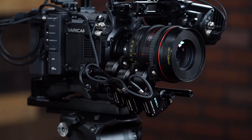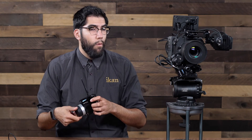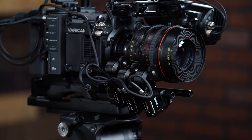Now we need to set our B stop. We turn the lens, line up on 10 feet, and press the auto button once more — now we have set our A and B hard stops. The Remote Air Pro will only operate between 4 and 10 feet. The focus knob remaps itself to work between those two points. To remove it and go back to normal, simply press the auto button once more and your lens resets to full range.